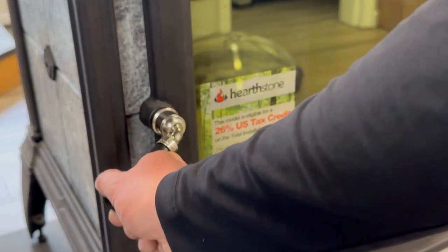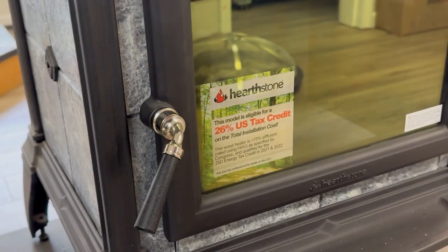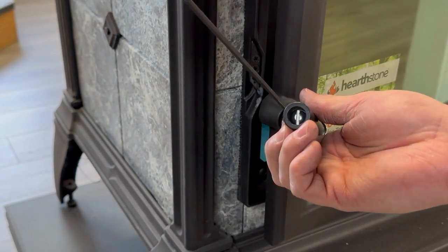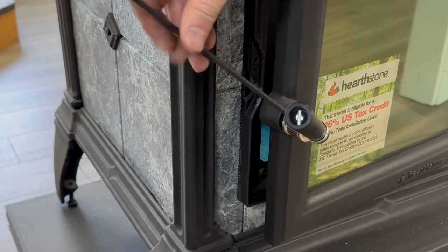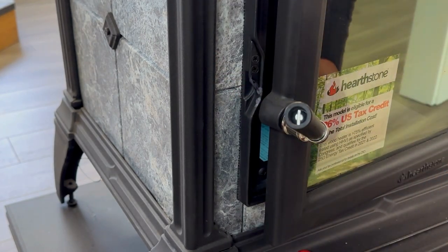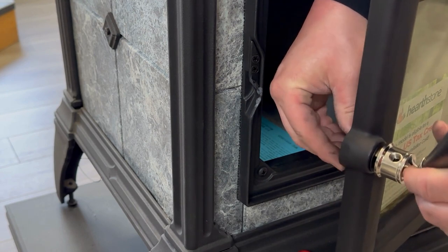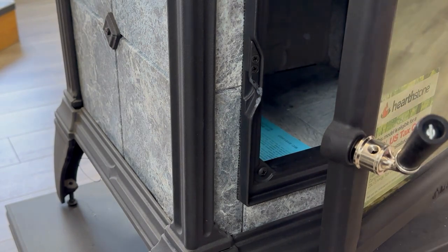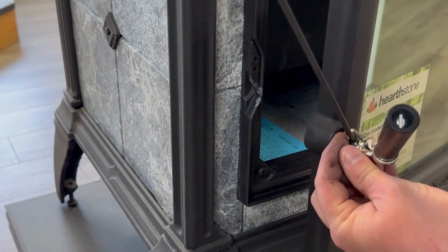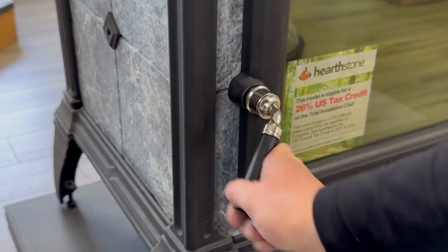Now, the payoff — close and latch the door. How does it feel? Is it too loose or too tight, or is it perfect? This is a little tight, but not tight enough to add the fourth latch spacer. To correct this, I'm just going to back the crank off by one complete rotation — this should make it perfect. After the adjustment, this latch is perfect.